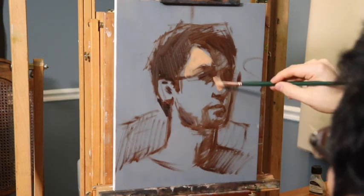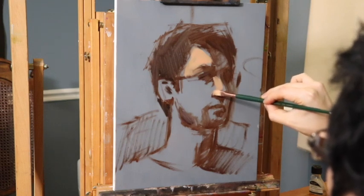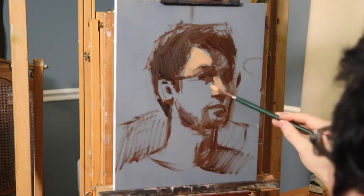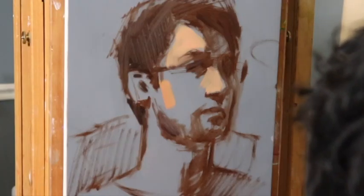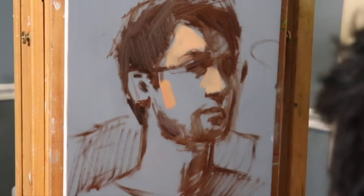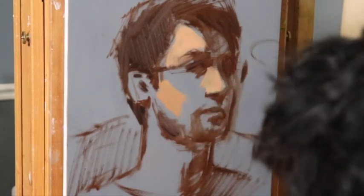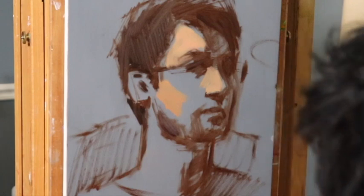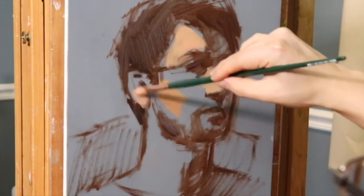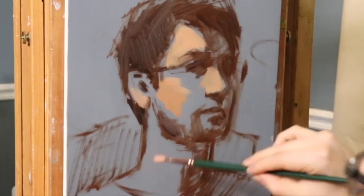It's going to be an alla prima style start, working directly with light tones. I'm using a combination of yellows, reds, and greens to get this kind of skin tone mixture. For more exacting color tutorials, please check my online classes. The neutral tone of the panel is helping me out — my lights look like lights, my darks look like darks, my warms look warm, and my cools look relatively cool.